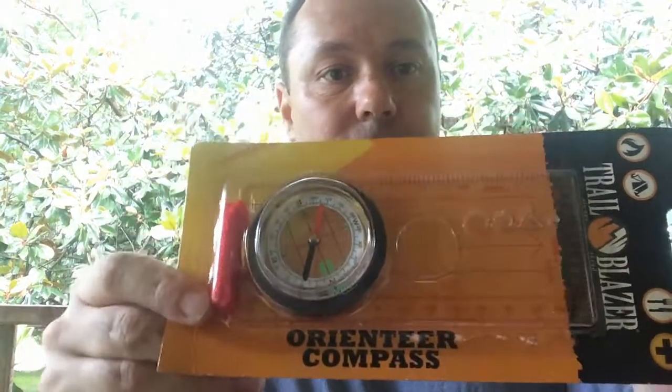The next item is a map compass by Trailblazer — just an orienteering compass. You've got a plastic compass with a cord, inches and millimeters scale, transparent base, built-in magnifier, jeweled needle, luminous pointer, and liquid-filled for smooth action. Retail value $6.99 — yeah, I'd say it's worth that. It's always good to have at least one compass in your bag; I prefer two as a backup, because you never know when one might get damaged or lost.